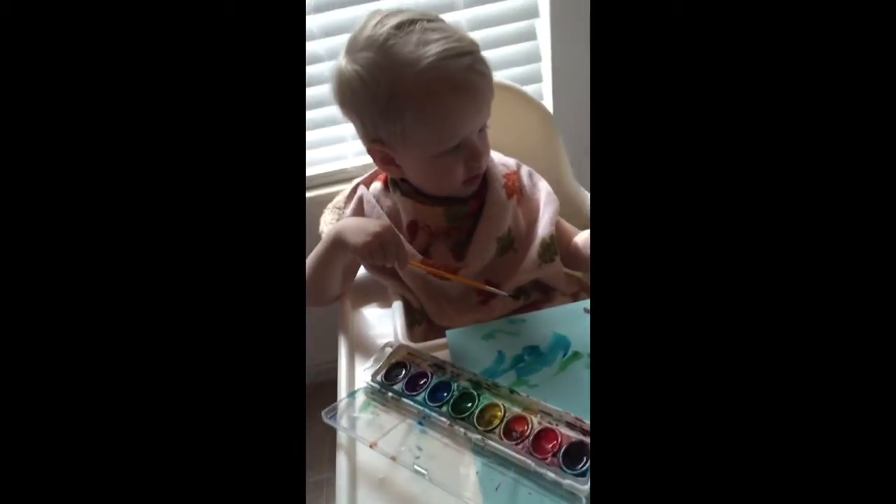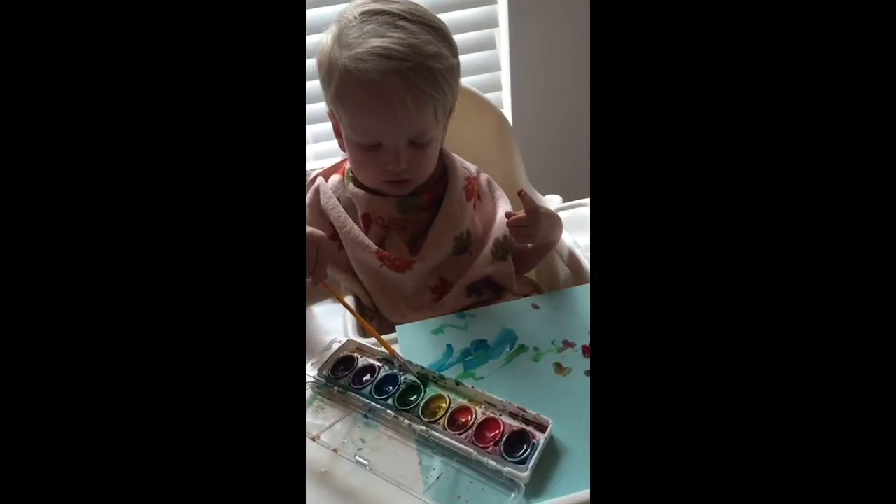Are we going to send this picture to Mama and Papa? That's a good idea. I think we should.